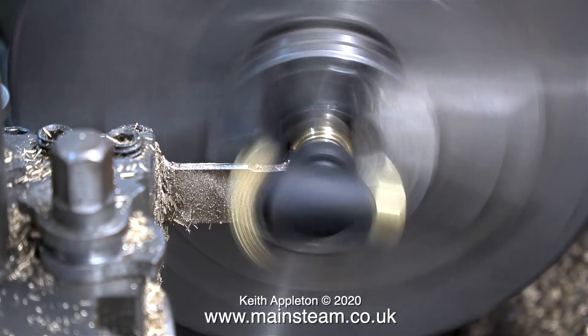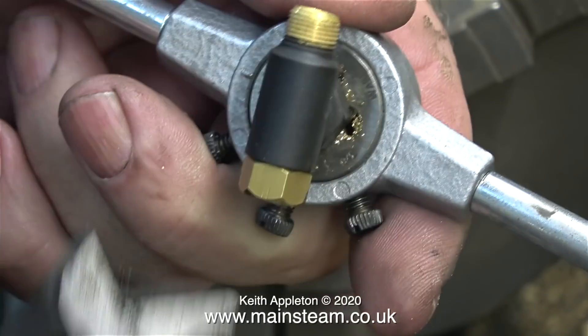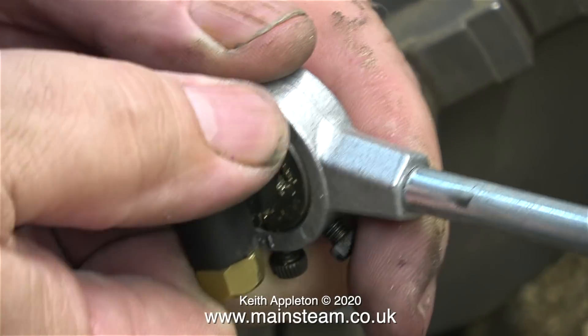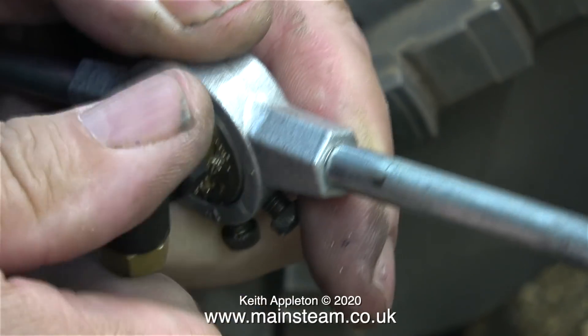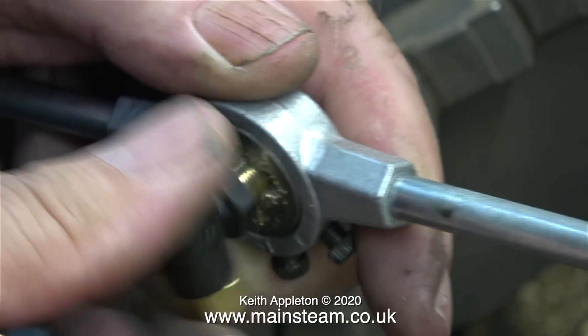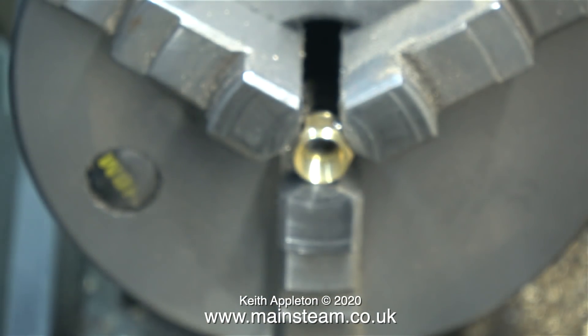It's quite important not to be too heavy-handed with this job. Now I need a 3/8 by 32 threads per inch die in a die holder, to extend the original thread closer to the newly cut hexagon part. I used my barcode spanner for this, and yes it marked the paint, but that's not a problem because I'm going to remove the paint.